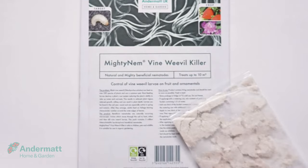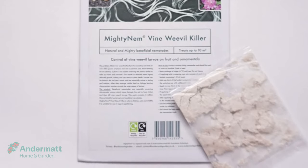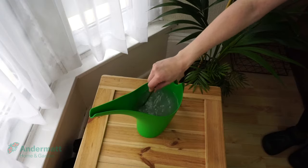Andermatt's vine weevil killer is an effective, natural control that is suitable for organic gardening. Simply mix the powder with water and add to the soil.